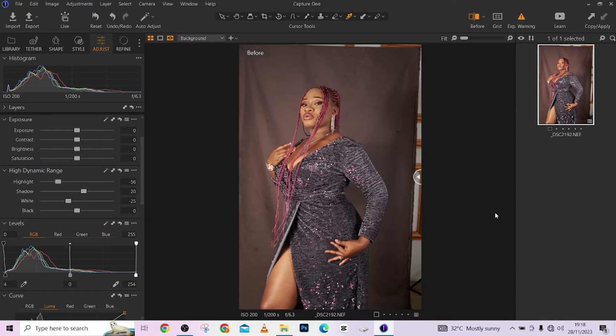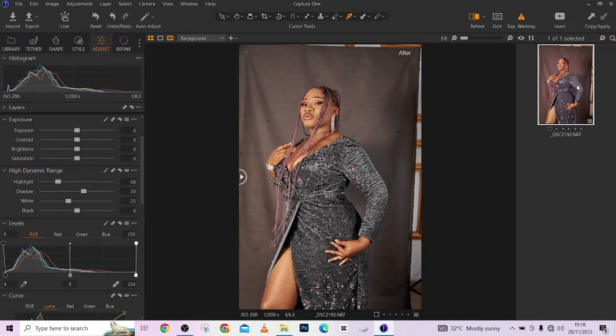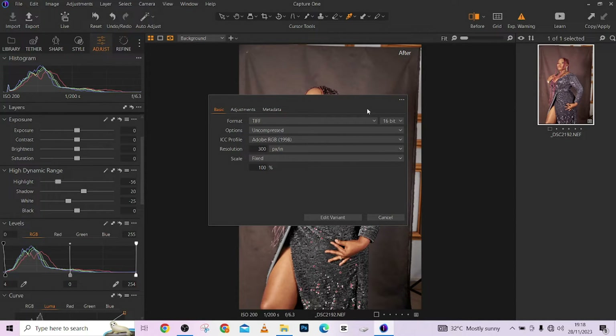This was the image when we entered Capture One — before and after. Just a few touches here and there. If you notice, we've restored the original color of the dress — it was a bit magenta-ish before, somewhere around silver, and we've restored it perfectly. The image is now color graded. The next thing we're going to do is jump into Photoshop. Right-click on your image, go to Edit With, hover over it, click on Adobe Photoshop 2022, keep your settings like this, and let's go.